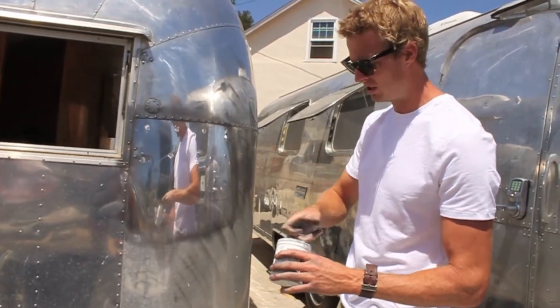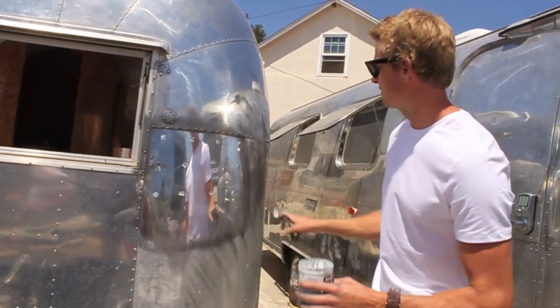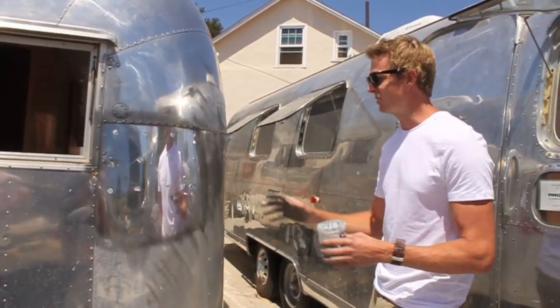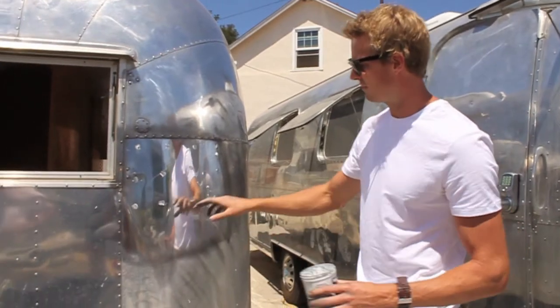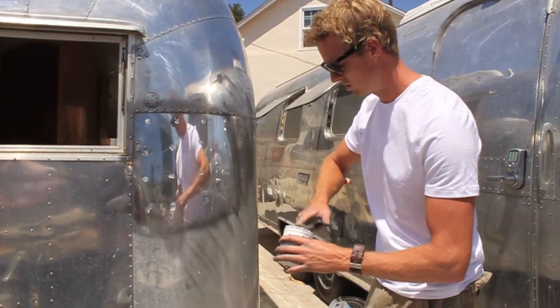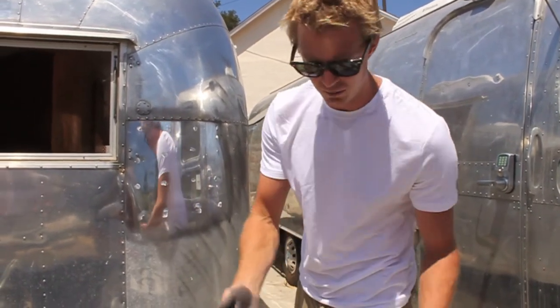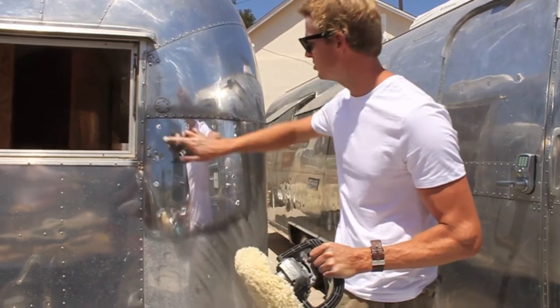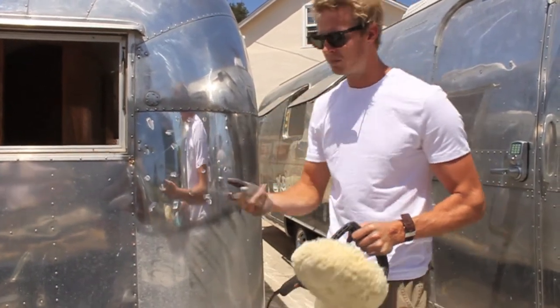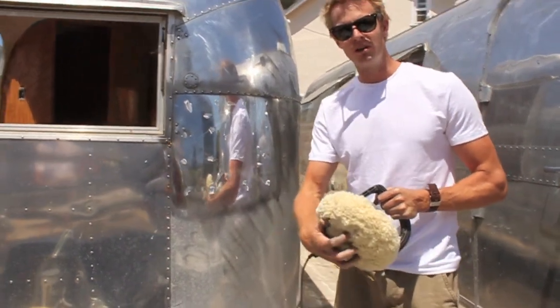We're working in 18-inch by 18-inch squares, going all the way around the trailer. If you were polishing an entire trailer, you would have already done the whole trailer in F9 before moving on to C, but you're still working 18 by 18 inch squares going all the way around. The first time you put polish on a new pad, you'll probably need to use a little bit more, because the polish actually soaks up into the pad — that's what creates the abrasive quality.